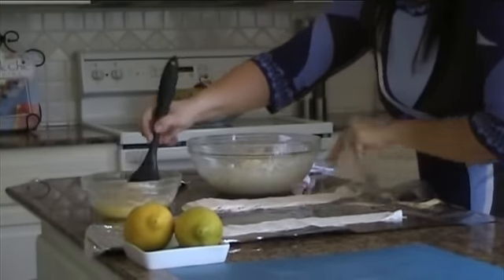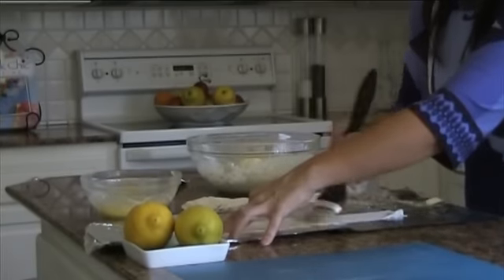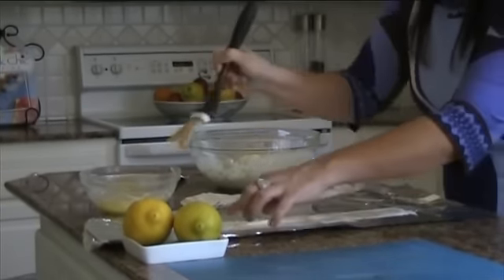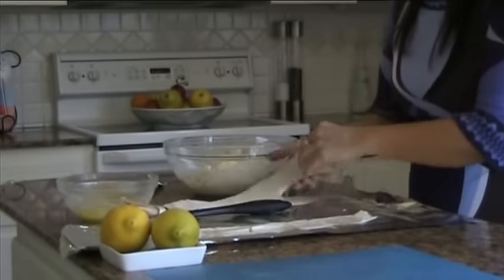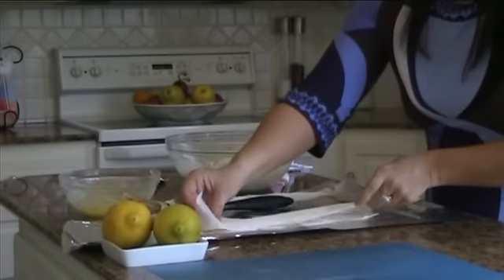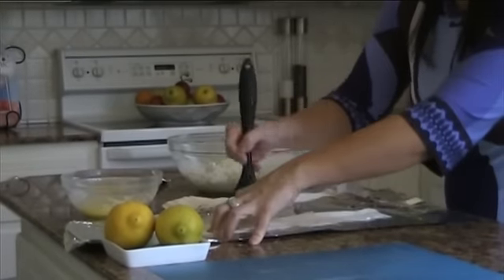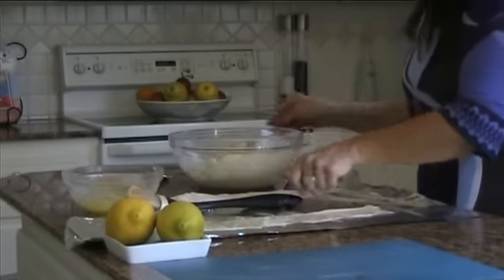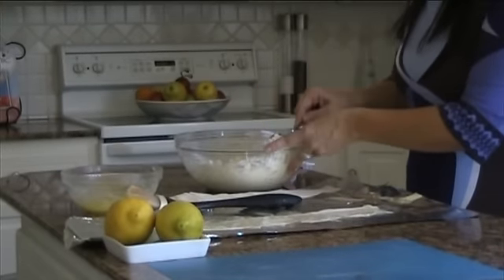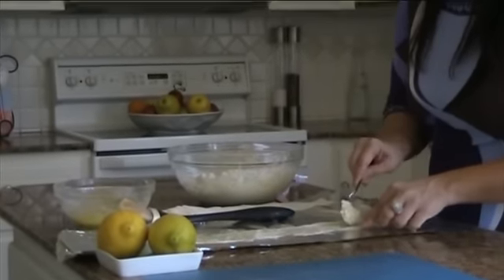Take one strip, melted butter, get it all arranged and give it a little paint. This is why kids enjoy doing this — because they think it's painting. Take another strip, put it on top, give it a little paint with the butter to seal it.